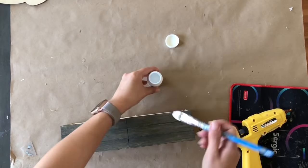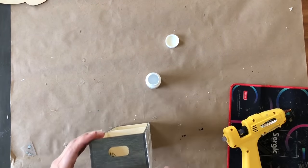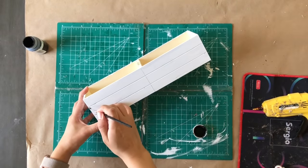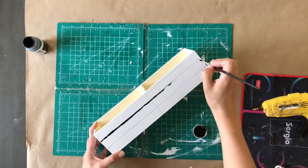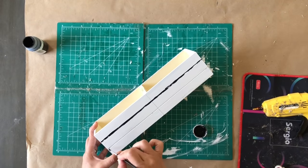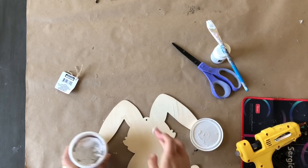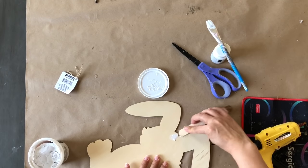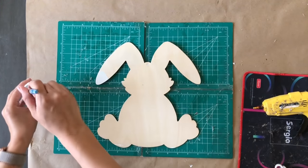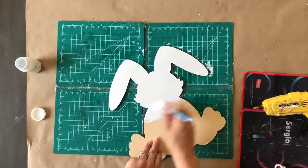For this DIY I'm taking two Dollar Tree wooden crates — I'm recycling them from a past project. I glue them together, then grab my Waverly chalk white paint and paint the whole thing. Once dried, I take my Waverly black chalk paint and paint the little crevices to make it look like shiplap. Now I'm taking a bunny wood cutout from the Dollar Tree and using spackle to fill in the hole where the hanger was since I'm not going to be hanging this bunny.